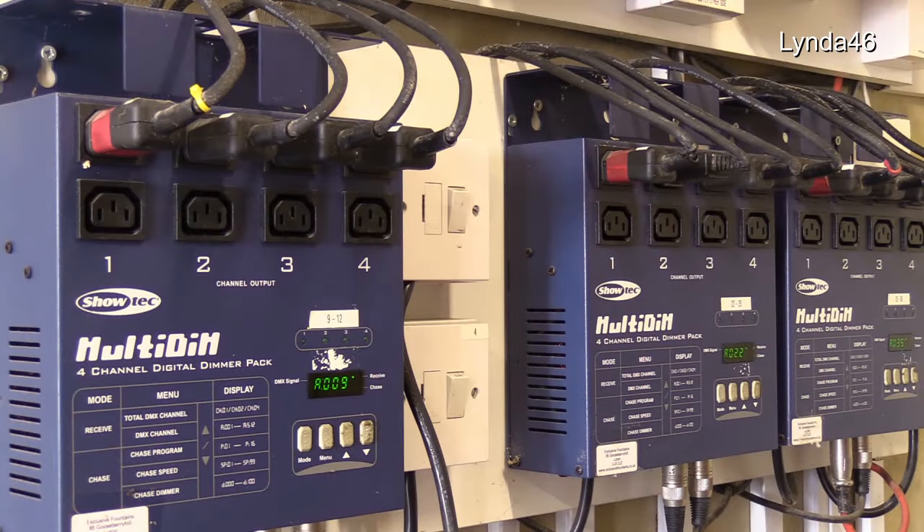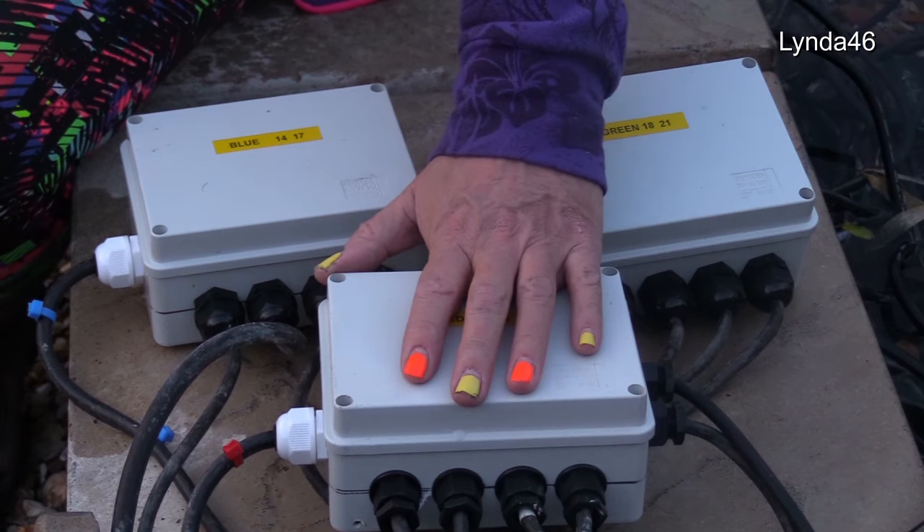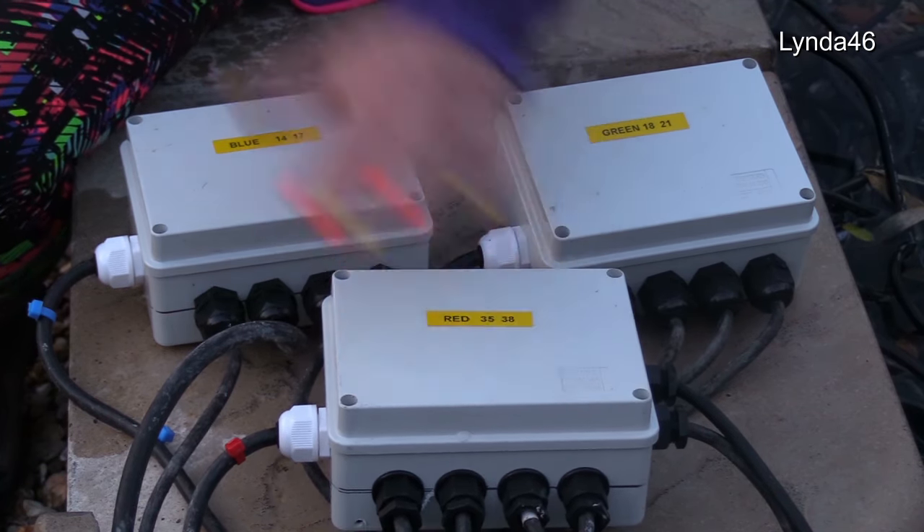As you can see, the DMX dimmers all have cables going off to the pumps. But you may be asking: once they've left here, what happens at the pumps? Let's go and have a look. Once the pump cables leave the DMX dimmers, they come over here and meet the pumps on these junction boxes. I'll show you shortly how I made them.